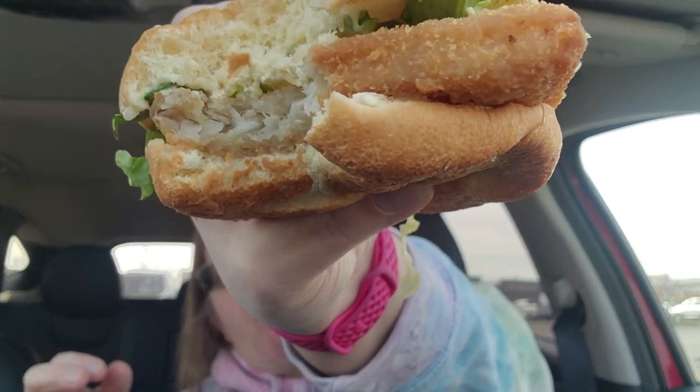Here we go! Lettuce is going everywhere — I got lettuce all over my pants. I kind of wish it had some cheese on it. This is a little dry. I just have a Diet Coke from McDonald's from an earlier short, but I need something to rinse that down. I wish there was some cheese on it. I do like the amount of tartar sauce they put on, because they put it on both the top and the bottom.